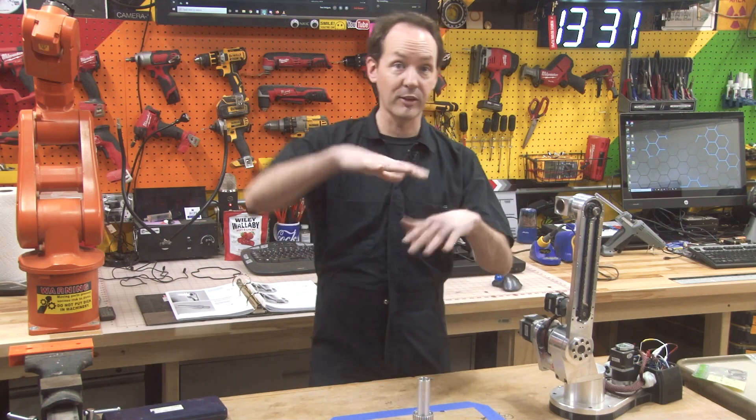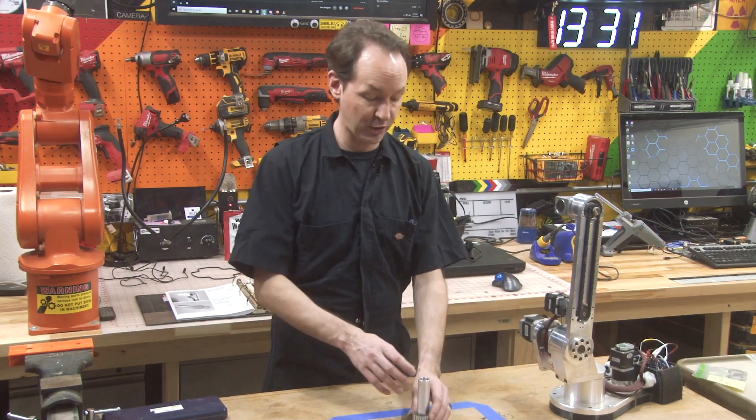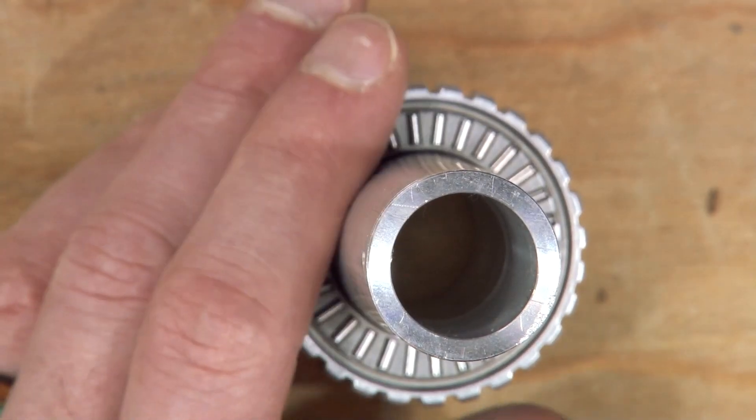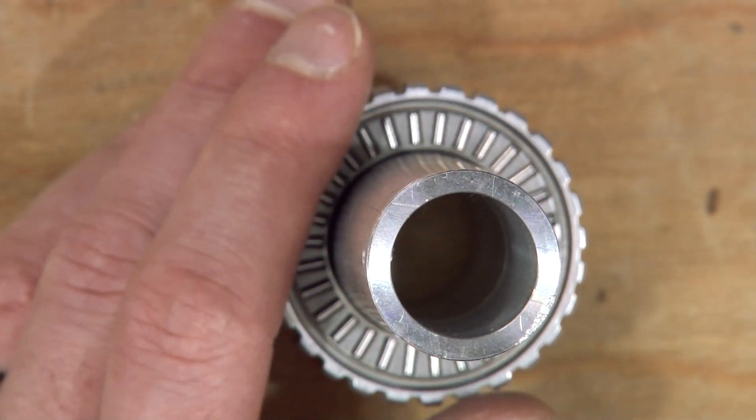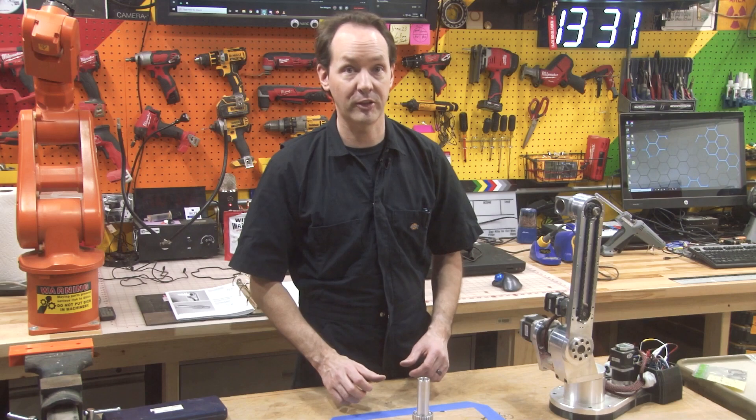And just don't force it. This stuff is really easy to bend and tweak out of shape - if you do that, you're going to have a bad day. So it may be a little fussy, but take your time and just wiggle. If you're using anything more than fingertip pressure, you're going to screw it up. So really take your time and be gentle putting these parts together.